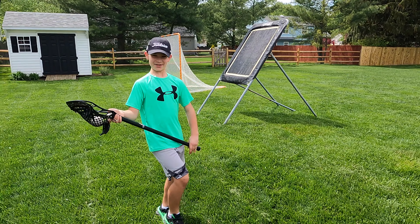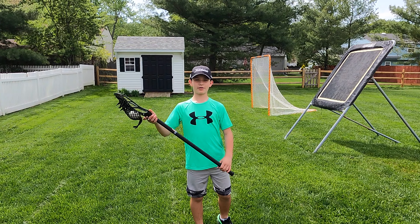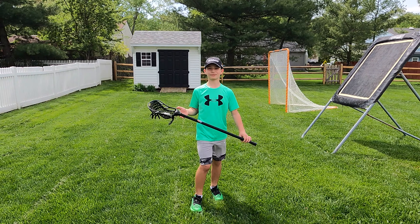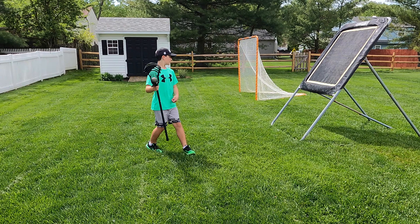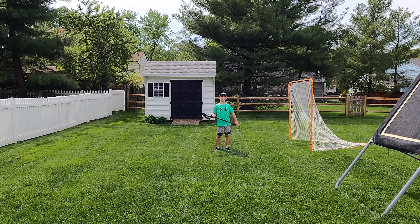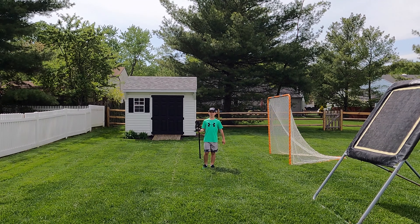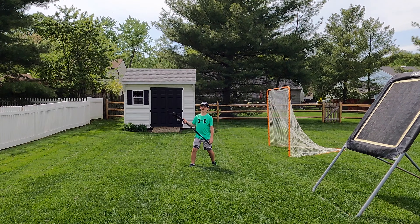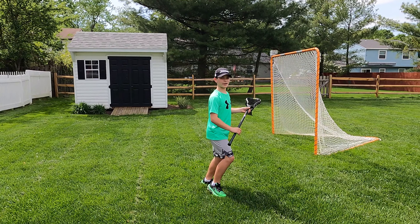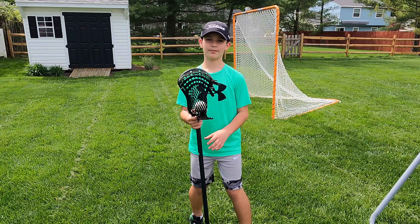The next dodge we're going to do is a split dodge. This one is basically the same thing but you switch hands. Back up a bit so we get the full angle — maybe all the way up to the first rung on the net. So with a split dodge, you keep whichever hand you want, bring it down to your opposite side, bring it up, and then cradle on the other hand.